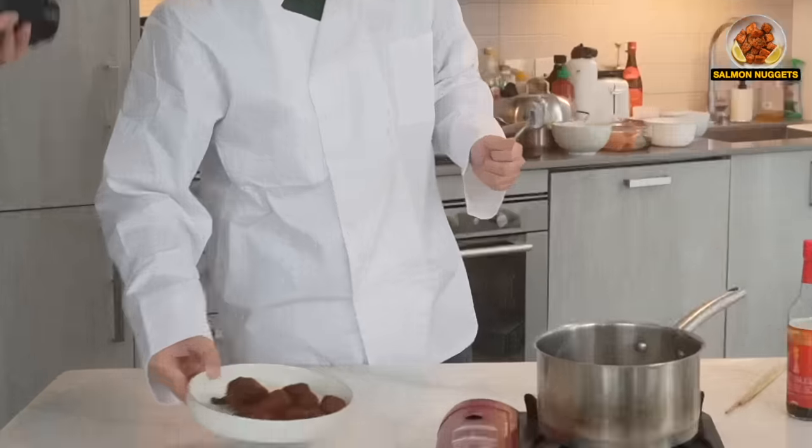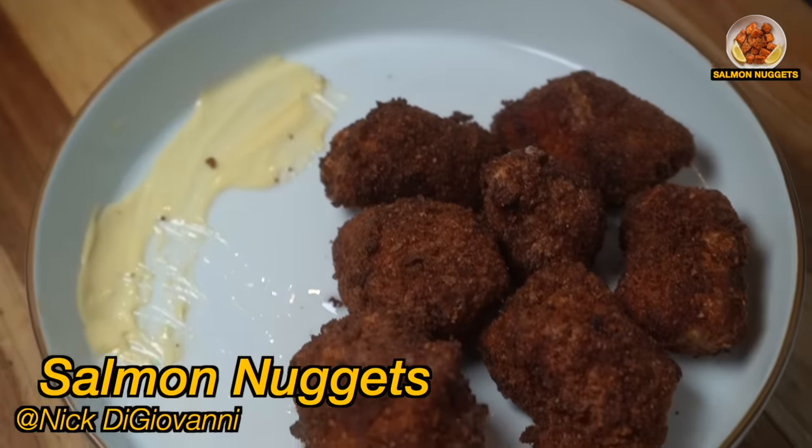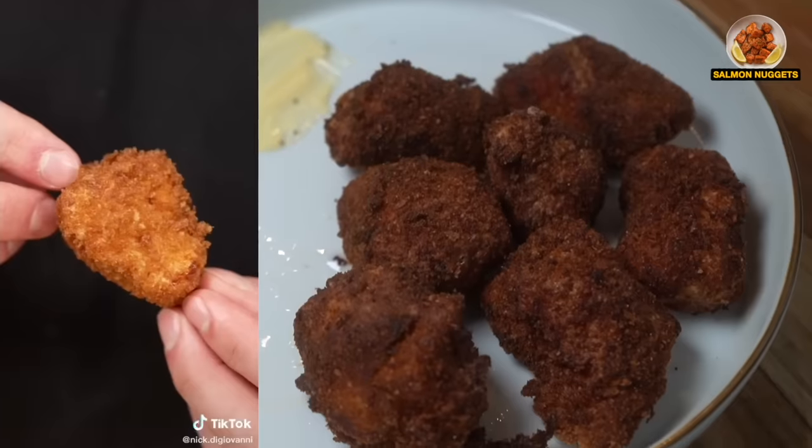Alright, Yihei Gang! Guys, get ready for this, baby. Salmon nuggets. Nick DiGiovanni's Salmon Nuggets. Let's see if they're Yihei Gang approved. They're a little bit more brown than I expected. The only difference is that he is white and he's using his hands. We're Asian, so we eat with our chopsticks.